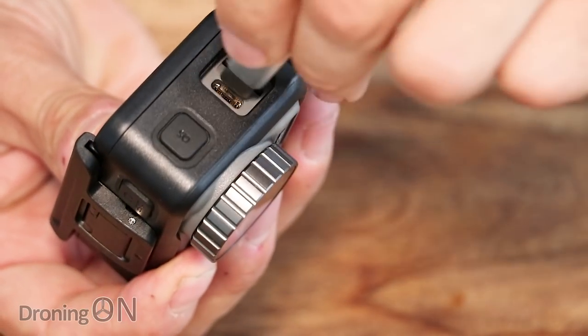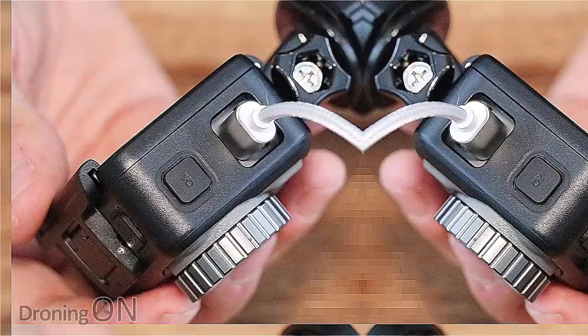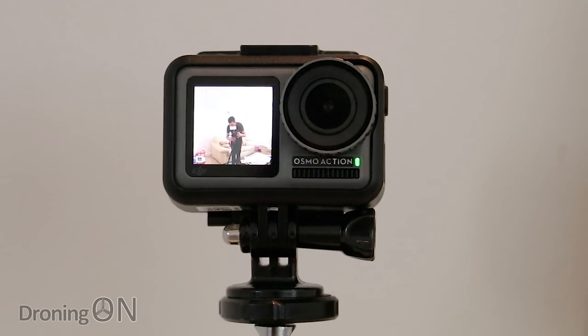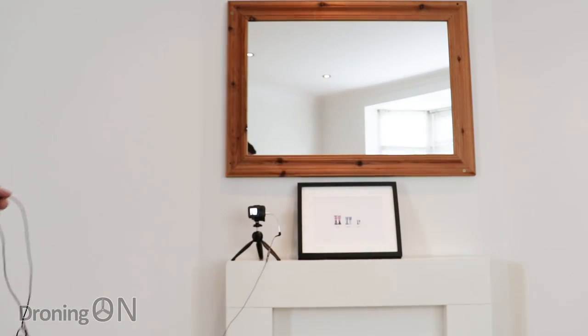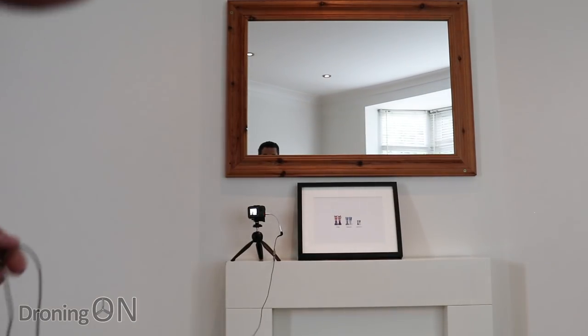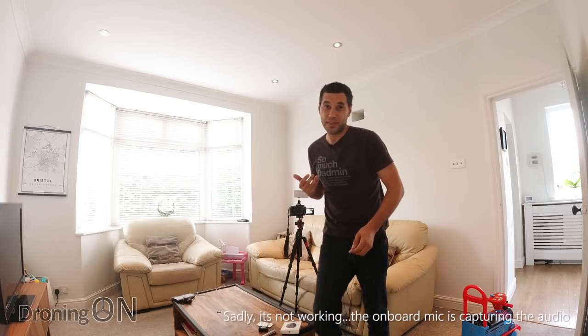I'll now plug this adapter into the USB port and see what happens. I've got the front-facing camera mode enabled on the Osmo Action and my microphone plugged in using a long extension cable that you'd normally use with a Smartlav Plus lapel mic. If I wander away and this is working, the audio should be nice and clear and sound like it's close by — if not, then probably not.